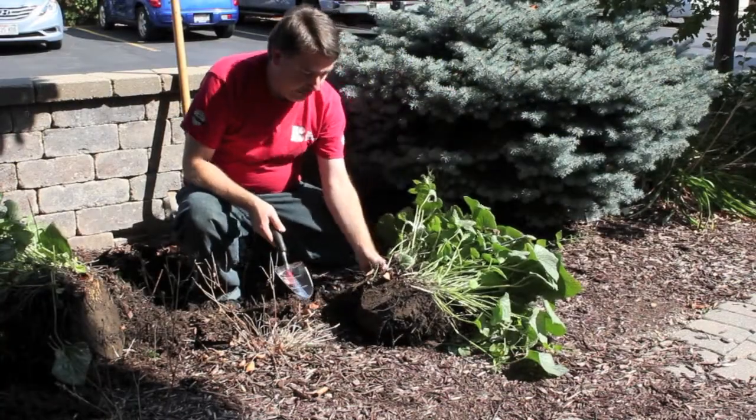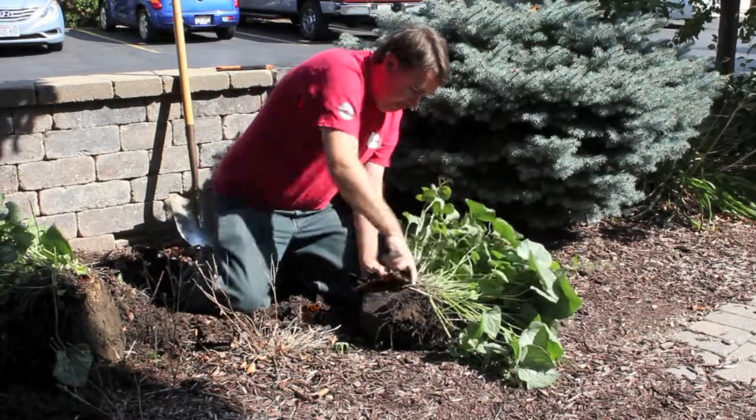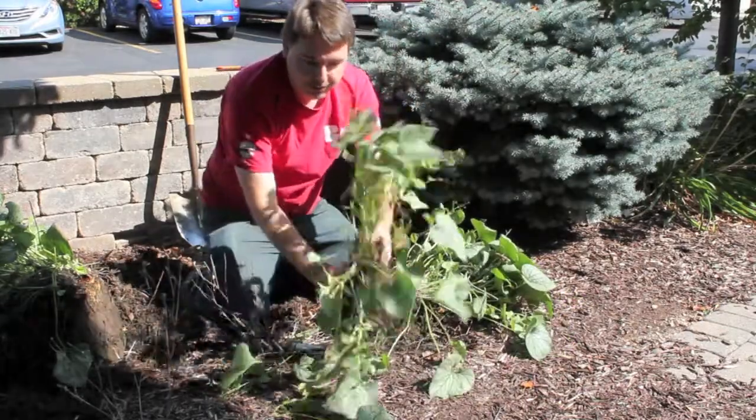To divide really large pieces like this, a shovel with a serrated edge is really helpful. It lets you take bigger chunks and break them into a manageable sized piece.